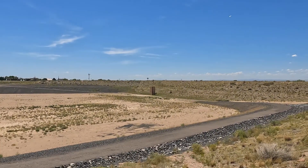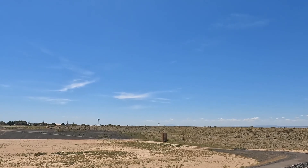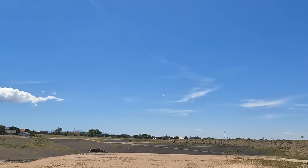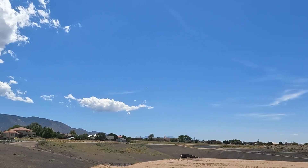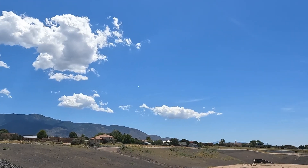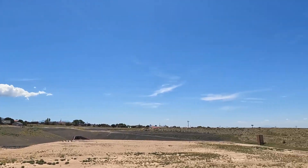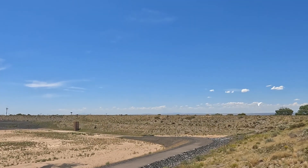Looks like she's flying! I think I need a little up trim. The winds just picked up right before I took off.